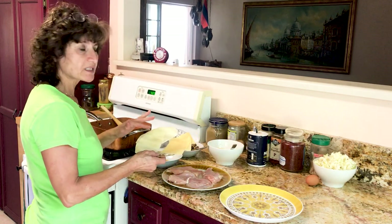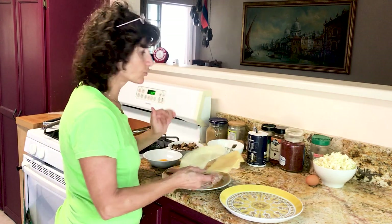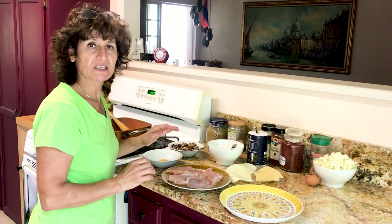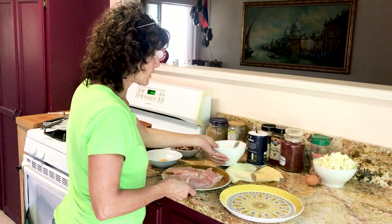You can have mozzarella cheese, you can have gouda cheese, you can have gruyère cheese. I have over here mozzarella and gruyère — anything you want you can put in. And what we need for seasoning: salt and pepper, garlic, whatever seasoning you like.